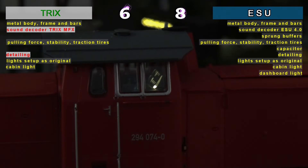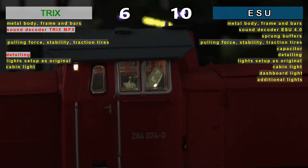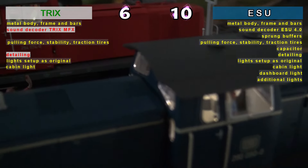The situation changed massively from the light options, where both the dashboard lighting and the additional lighting in accordance with the original already bring a large difference score in favor of ESU.